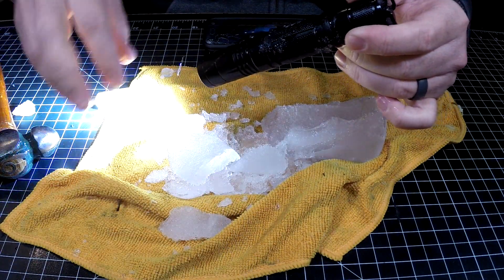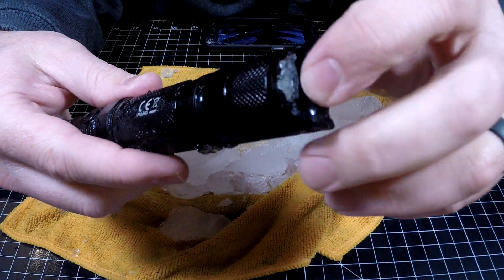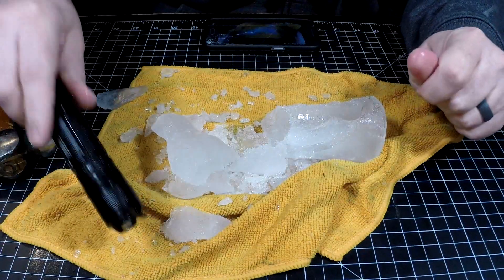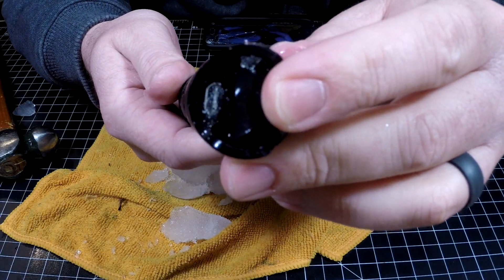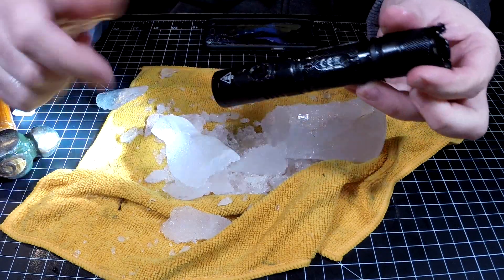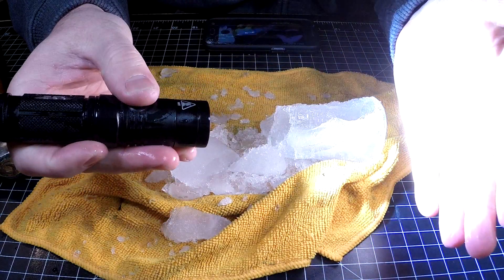Bunch of ice all over the place. As you guys can see, let's take a look at this. I actually froze it with water inside of that port, which is probably not the best thing for it. Nitecore, your flashlight is in fact waterproof. My hands are freaking cold, but it seems to be working just fine.